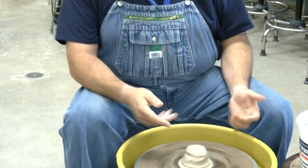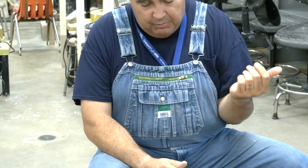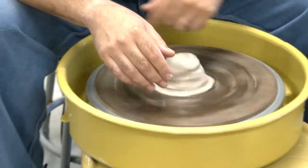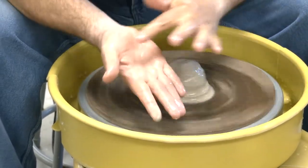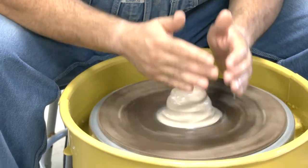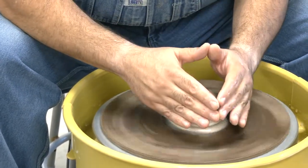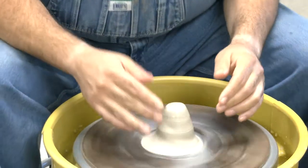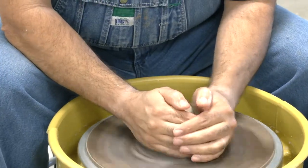Think of it like a lever. For me, optimal is mid-thigh to knee, but you're going to figure out what works for your individual body type. The main thing is you want to be anchored somewhere. You want the wheel going counterclockwise, get the clay wet, and use the heel of your hand to compress. The first time on the wheel, just try to get through the steps — we don't expect perfection, but practice those steps every time to develop muscle memory.